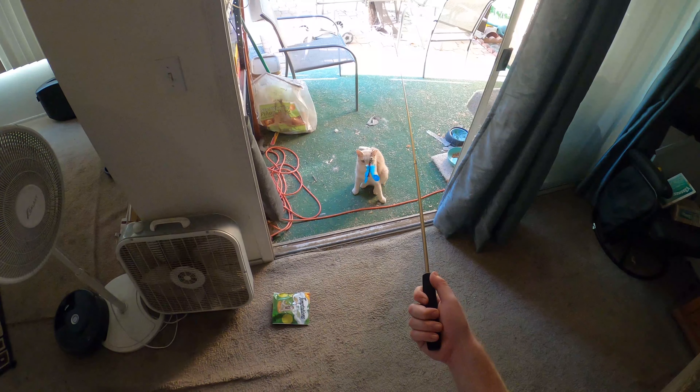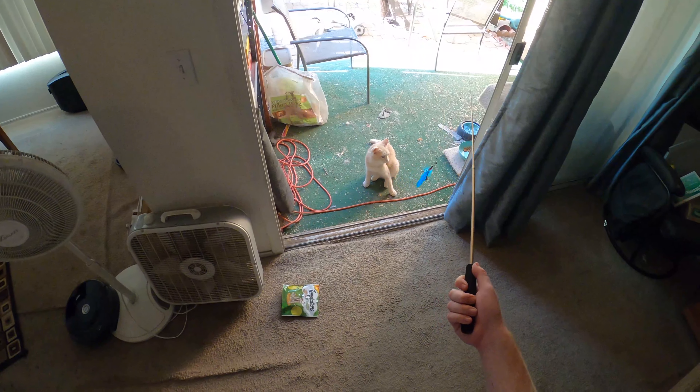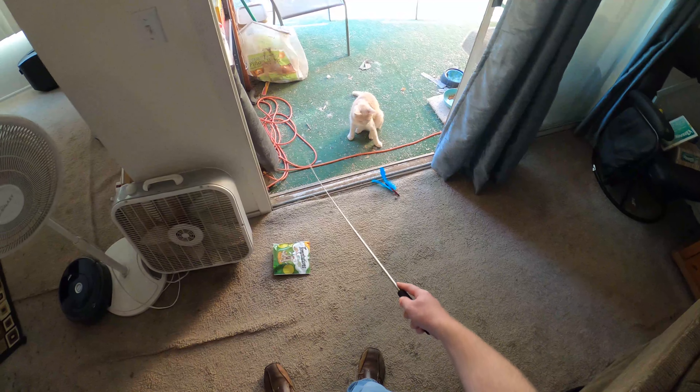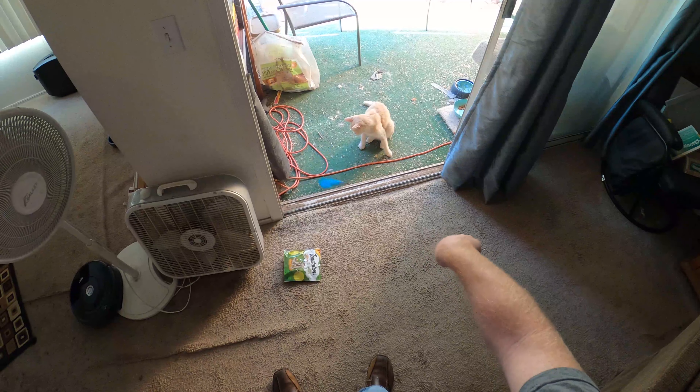There you go — stand tall, stand proud, get that blue feathered bastard. Straight for the mouth. I'm not even moving it — that's all you. Okay, I'm moving it a little bit.